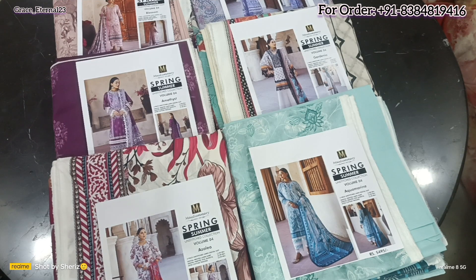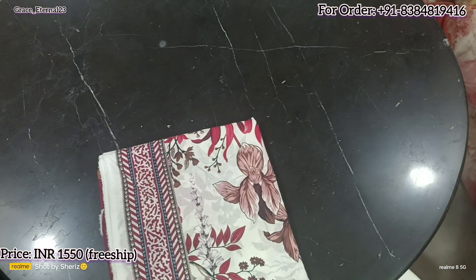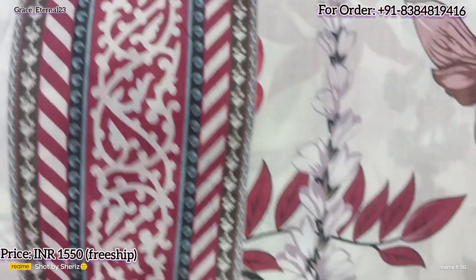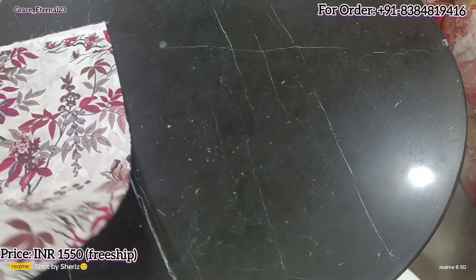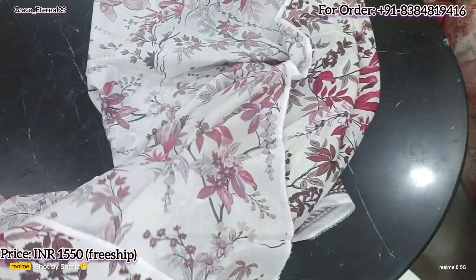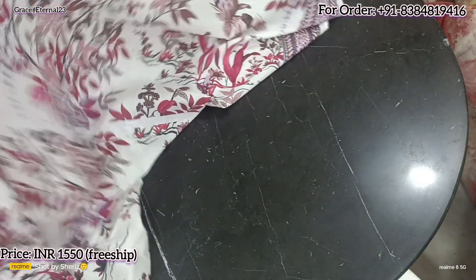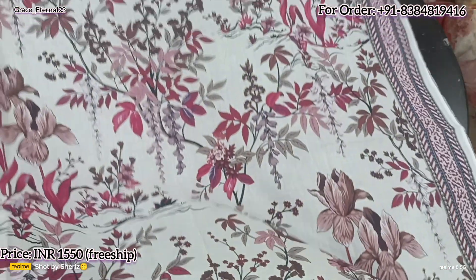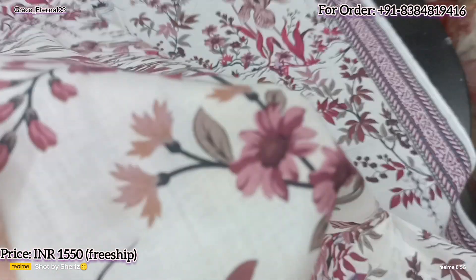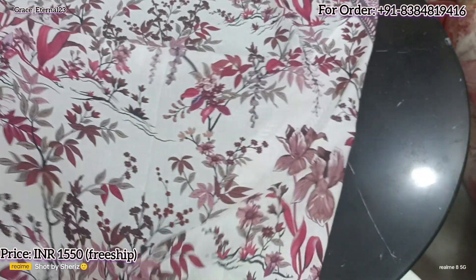The first design of today — it's a beautiful all floral printed suit, base color is white. It's from the latest volume, which is Volume 4. Only six designs are available. Front, back and sleeves are the same. Borders are provided on the sides. It's a very soft quality lawn — you can analyze from the printing quality.